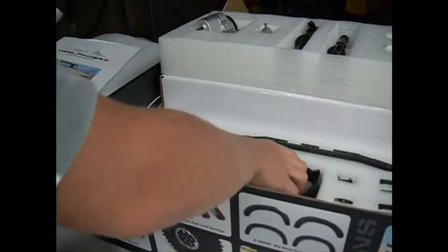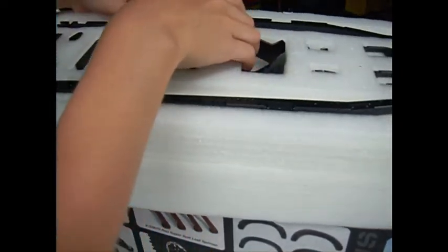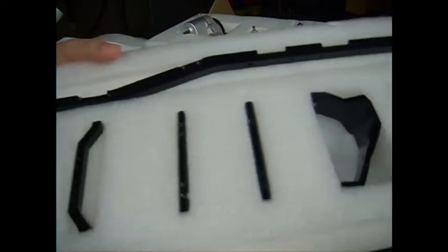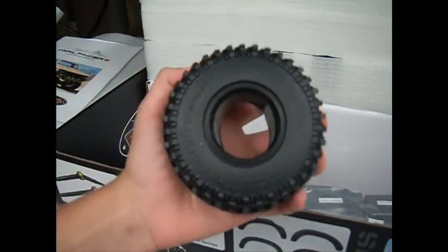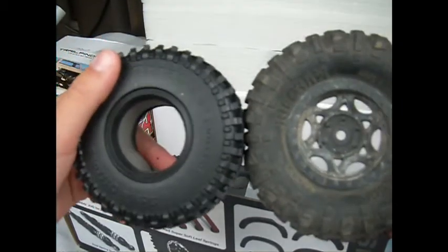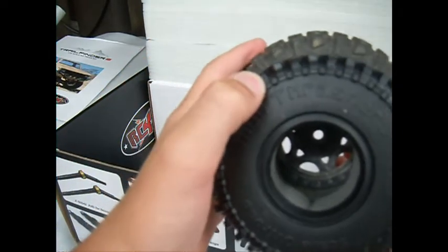Underneath you have full metal frame components — all the frame braces that go across are metal, so you're going to have no frame bending or twisting like you'd have on your SCX-10. It also comes with 1.55 Mud Thrasher tires, which are a little bit smaller than Axial 1.9 Ripsaws — maybe about half an inch smaller.